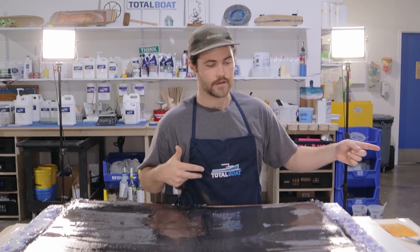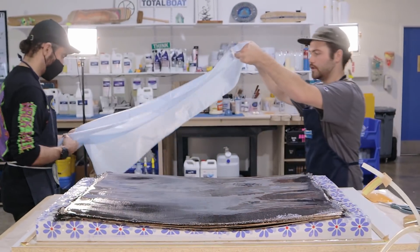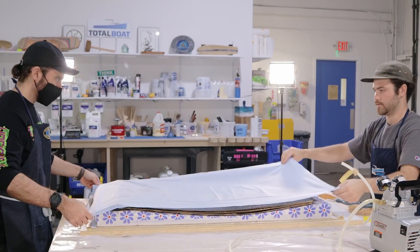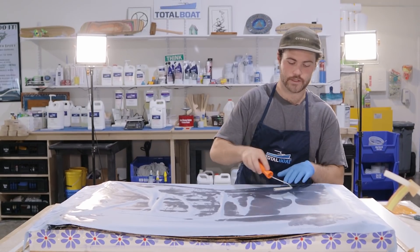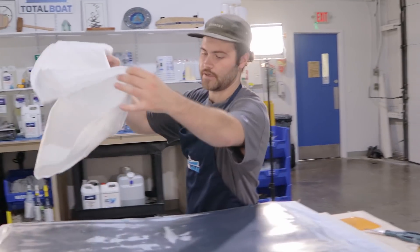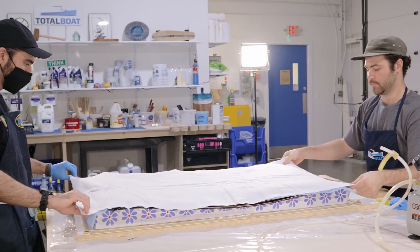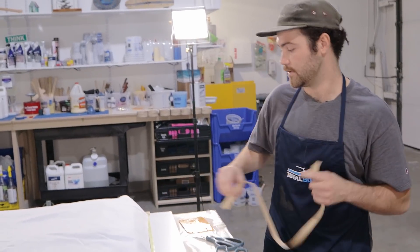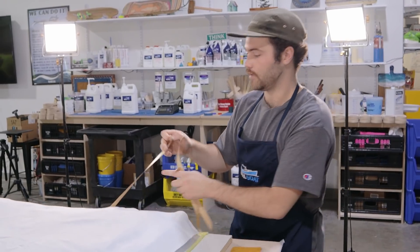The next layer that goes down is the peel ply — the release fabric, which is this blue stuff — with about an inch overhang on every side of the mold. We're rolling this out to get some of the bubbles out for a nice clean finish. Now we've got the breather fabric going down over the peel ply. This is the material that allows air to flow through for a really even vacuum. We're going to peel the backing off the gum tape, put the vacuum tube in the corner, and then throw down the bag.